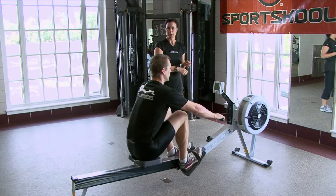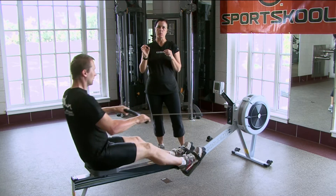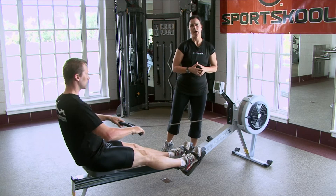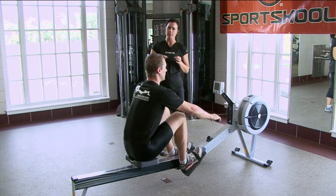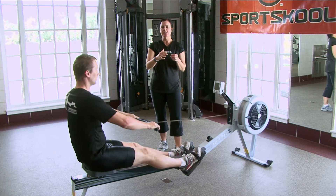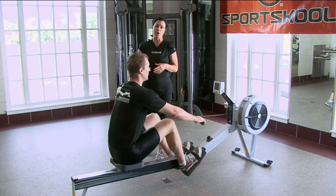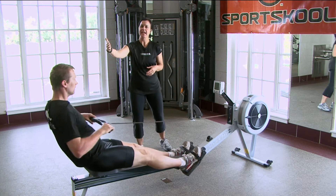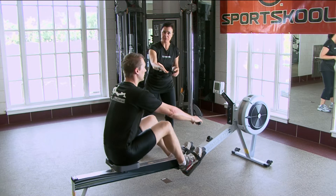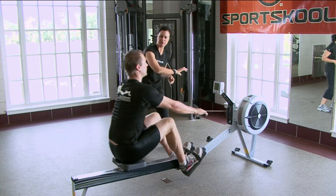If we follow Chad, we'll notice it takes him about a second to drive. That is the position where he is applying all that power to the machine — that is the only thing the monitor records, what is happening on the drive phase. His recovery, which is taking about three seconds, is his rest. It's the eccentric loading phase of his stroke, where he allows his handle to draw his body to the catch. Arms extend, hip flexion, knee flexion work.